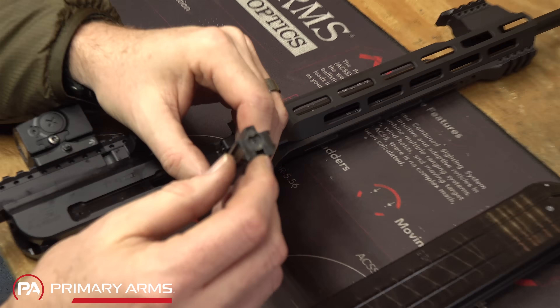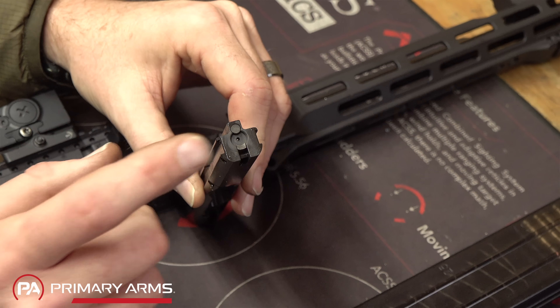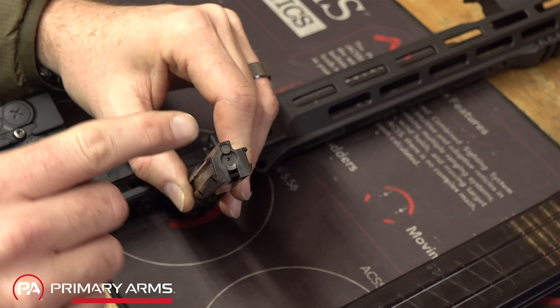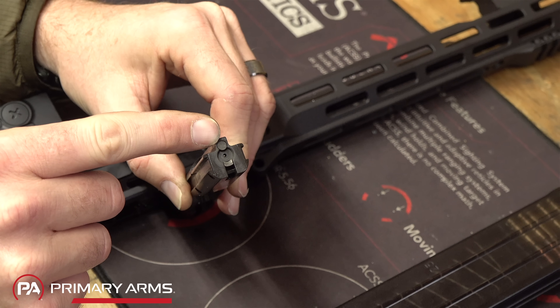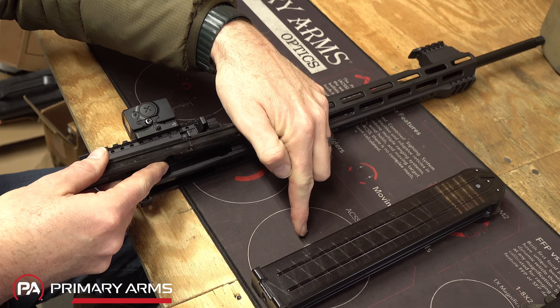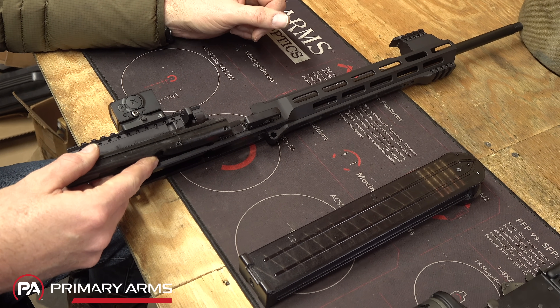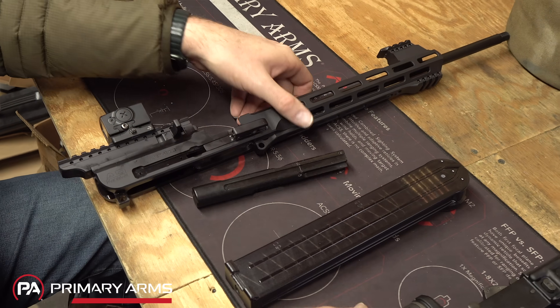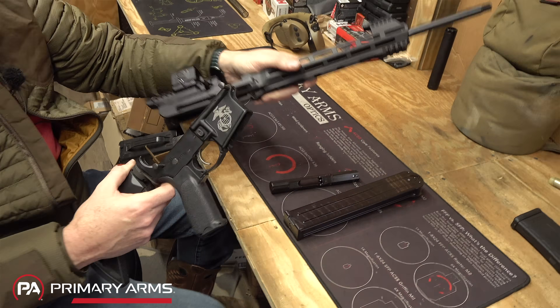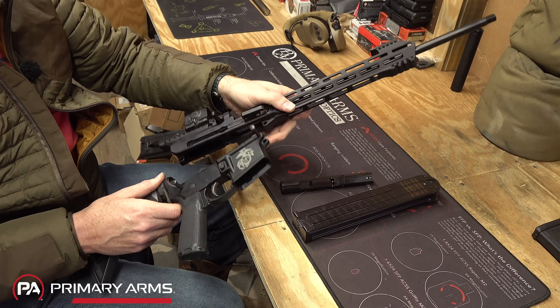Because the bolt just kind of floats and flops around the receiver, I'm going to put it in after I pin the upper and lower together. You'll notice it has an extractor on the bottom and the plunger ejector is on the top—that's because the gun feeds from the top and ejects down through the bottom, out through the magazine well of the standard AR-15 lower. The fit on this BCM lower is pretty darn good.